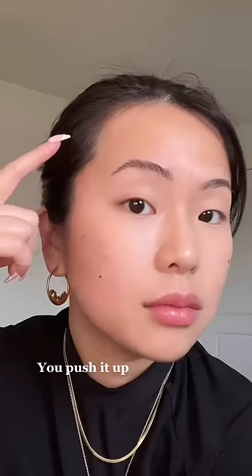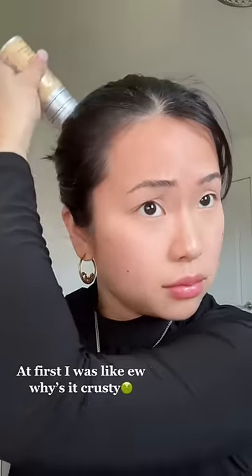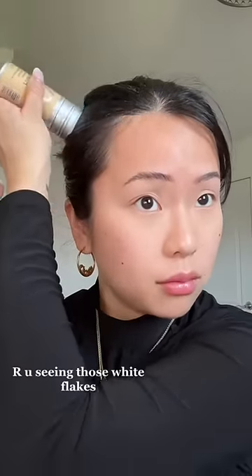Push it up — let's see if I can tame these post-partum baby hairs. At first I was like, why is it crusty? Are you seeing those white flakes? Apparently you gotta brush it out first.